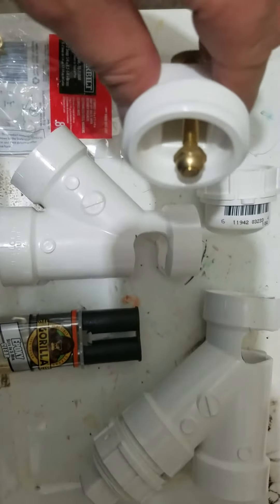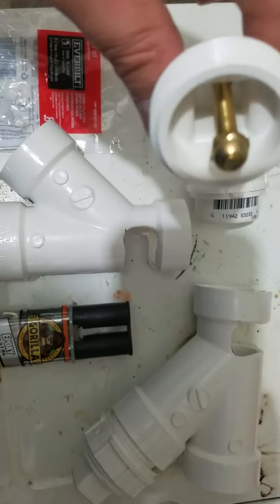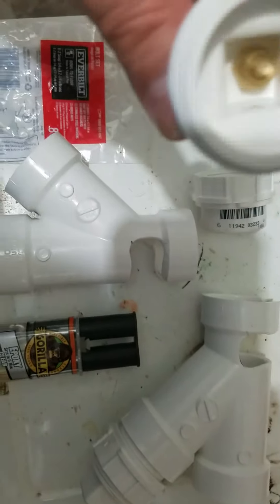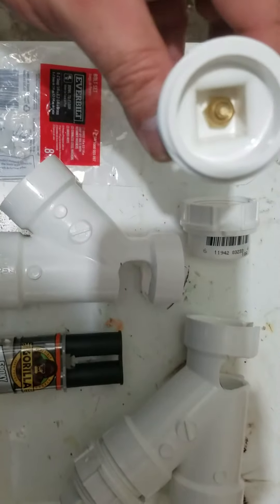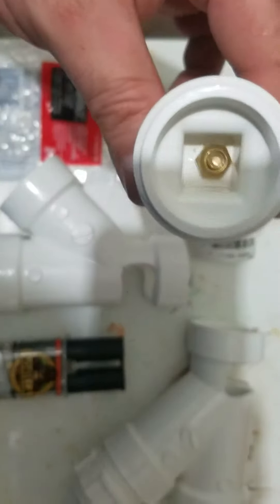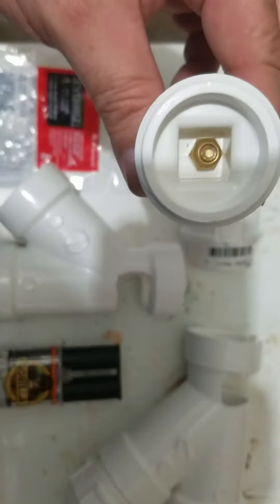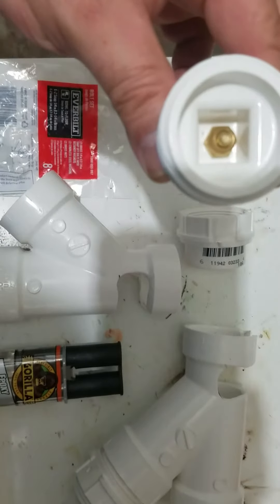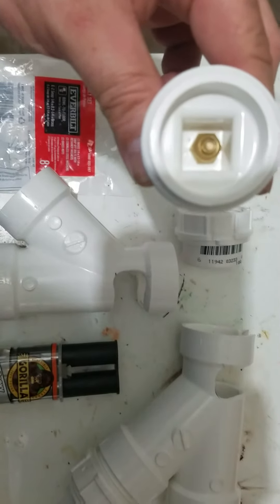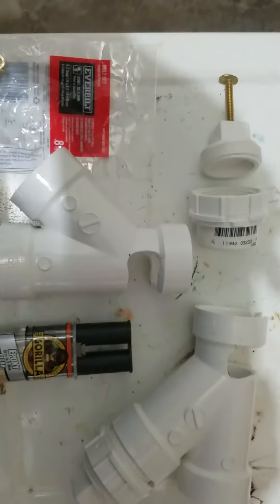You want to put some saran wrap around the bolt — the screw itself — so that the threads don't get compromised with the glue. That way when you go to tighten it, it'll easily screw through. Then put the glue inside the cap, just to the top of the cap, so everything hardens. It'll take about two days to dry correctly.